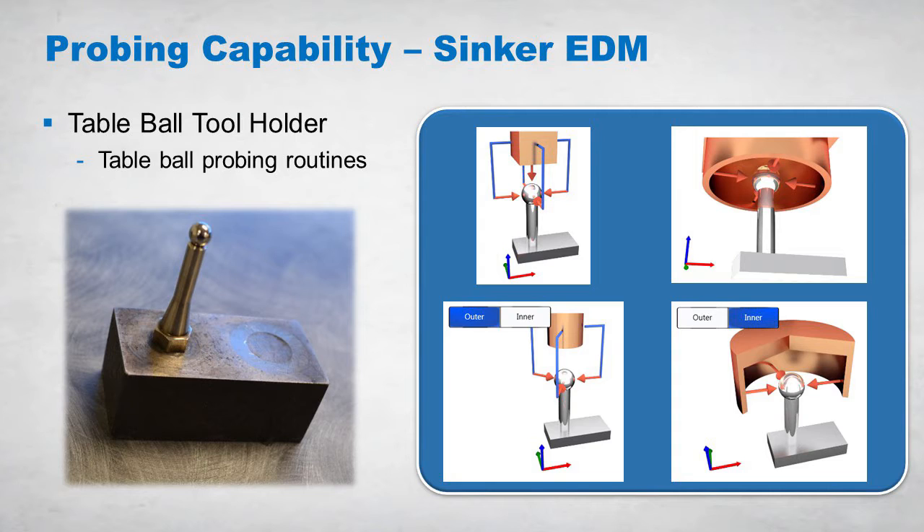The table ball can be used to determine workpiece or feature sizes. There are several CAN cycles that are typically used to determine the electrode size, location, and offset data.